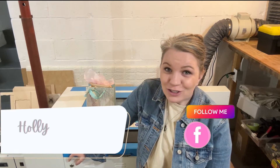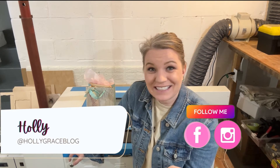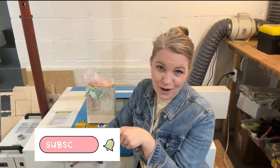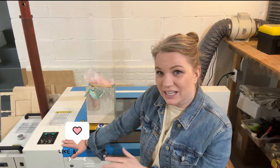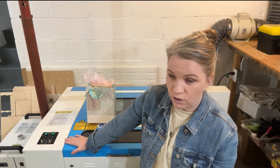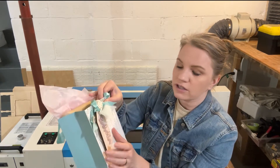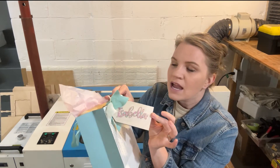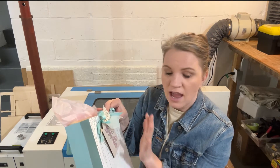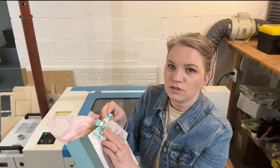Hey guys, welcome back to the channel — super excited you've come back, or if you're new here, super excited to see you. In today's video I'm going to be showing you how to use a Thunder Laser Nova 24 to make a cute little gift tag for your next gift, party, or celebration. This is just the beginning shape of this idea, but feel free to get creative and put your own spin on it.